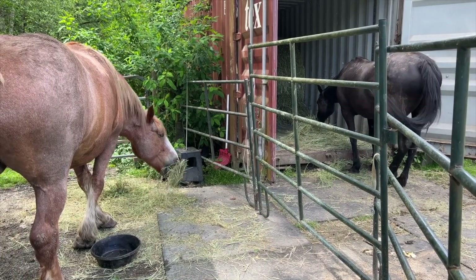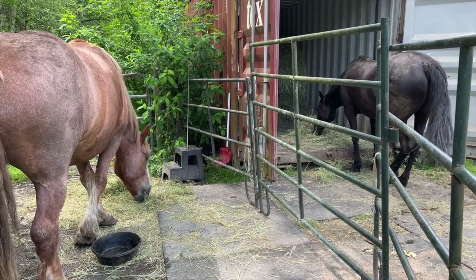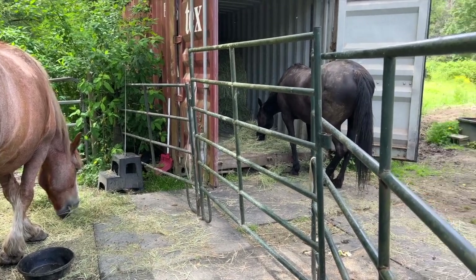I've seen the horses do this to each other — like they want to help each other become more skilled. They will put pressure on each other for the purpose of building resilience, which is pretty amazing when you think about it.